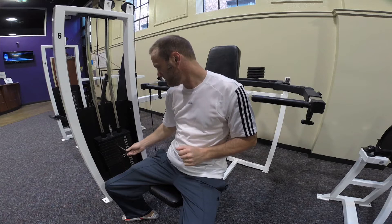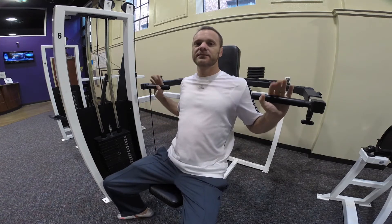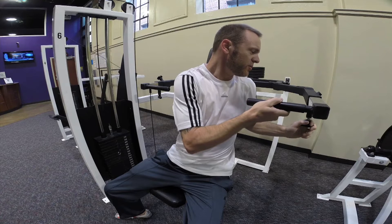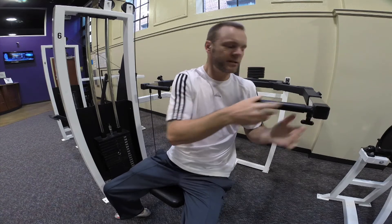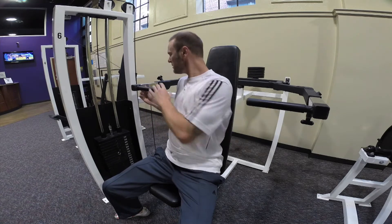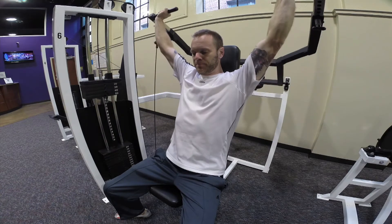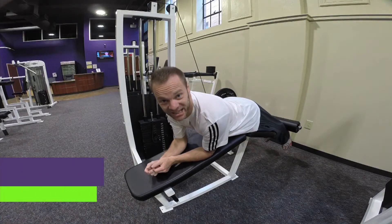First thing you're going to do is put the right amount of weight. Reach under here and grab like this. You're going to push up. The great thing about these machines is they are adjustable — by pulling this thing out and pulling this, getting it to lock, I can now pull this out. Now I have a more comfortable push up. And that's your shoulder press machine.